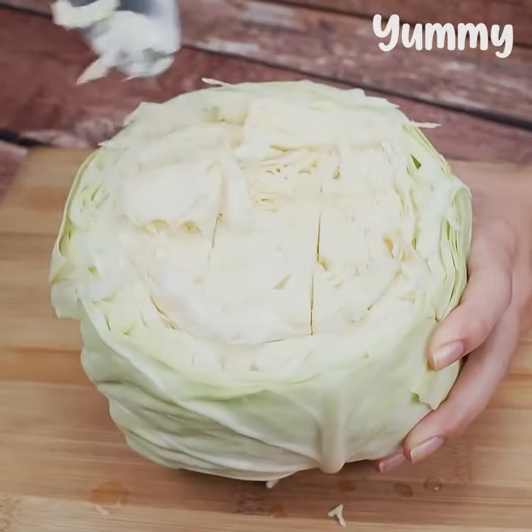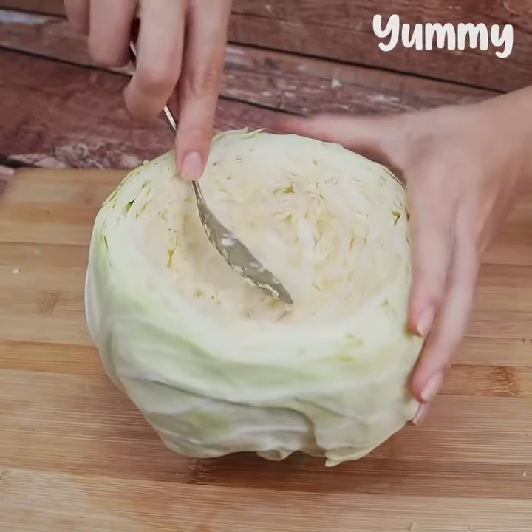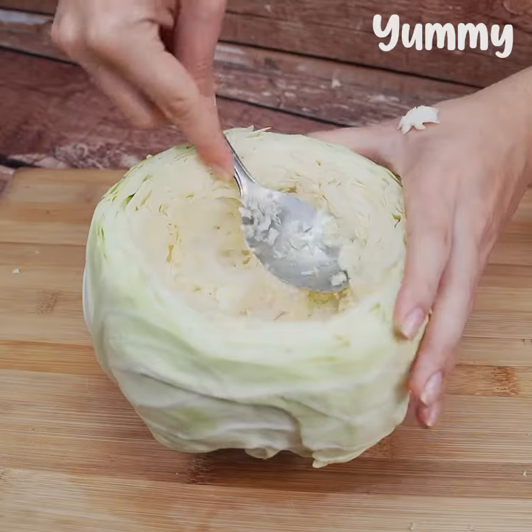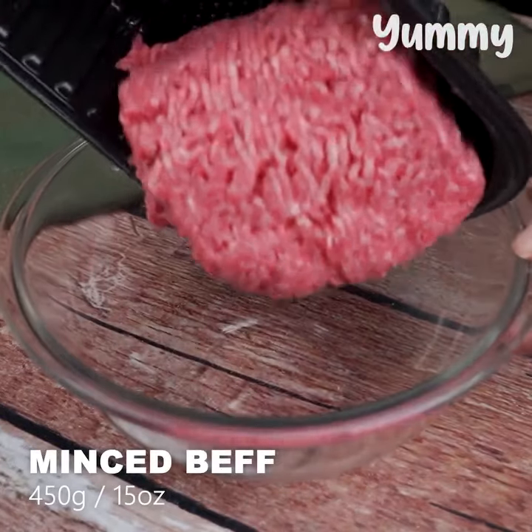With a spoon, let's loosen it this way. Before I forget, tell me below which state or country you are watching this video from. Now, in a bowl we add 450 grams of minced meat.